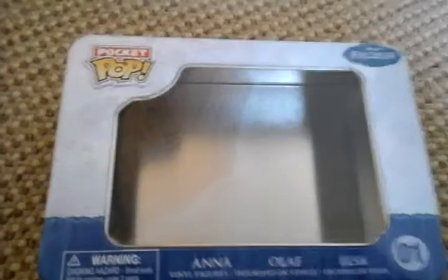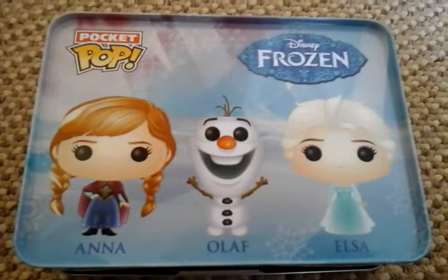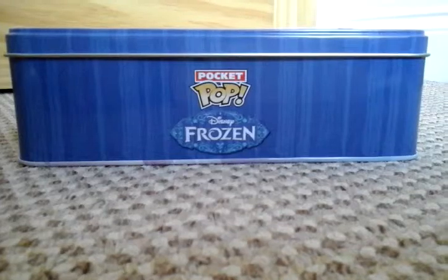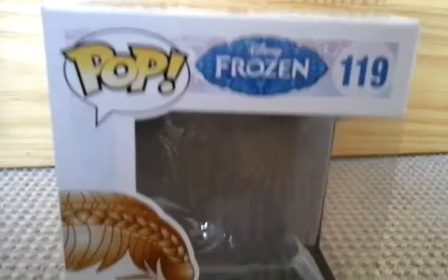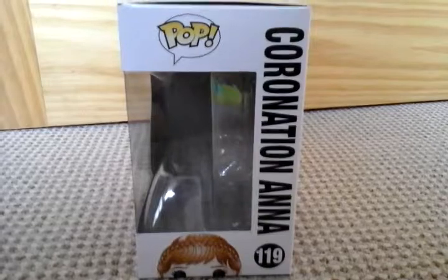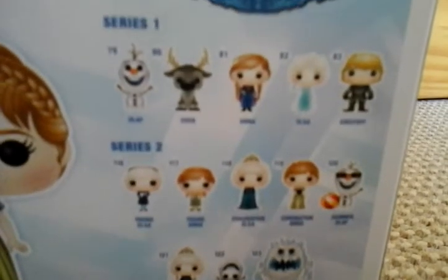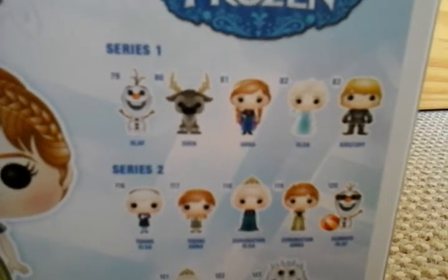Here is the tin, and here are the two Pop boxes — Coronation Anna. So on the back it has a little checklist of which ones are coming out. Series 1 is Olaf, Sven, Anna, Elsa, and Kristoff.